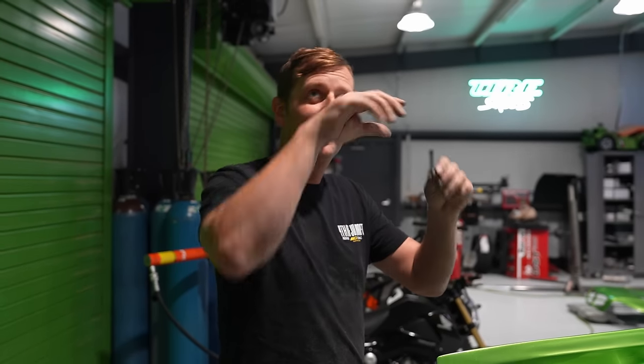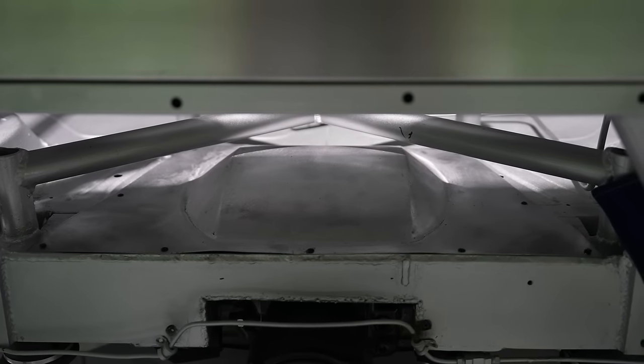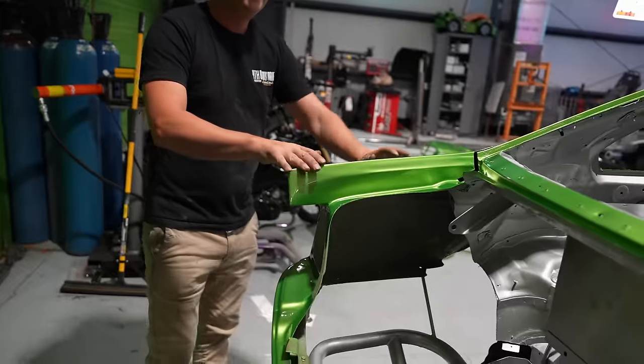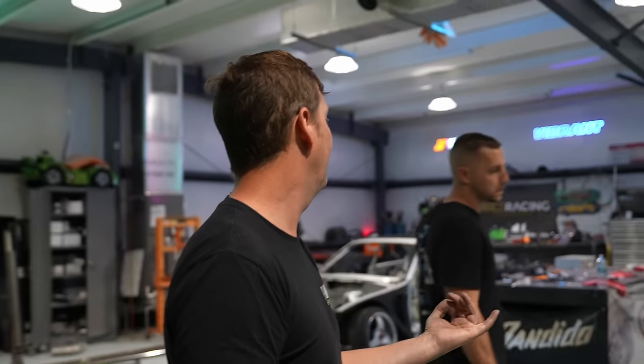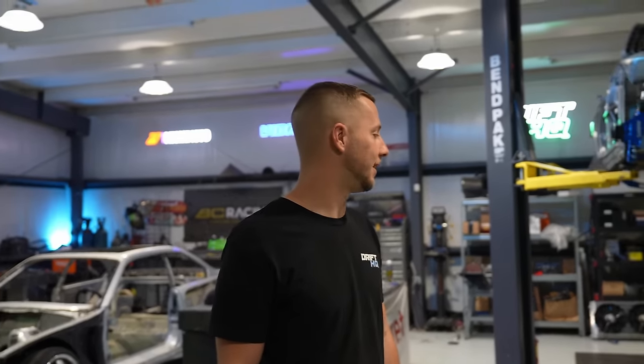Now we're on to the fuel cell, radiator, and so on — it is coming together. We got the quarter panels on too, which came out great. Next up is the radiator and all that. The only things we changed from the original plan were the transmission and the rear end — everything else was already ready to bolt in, plus a new wiring harness for the chassis. We also changed the intercooler position, which adds to the timeline, but hopefully we'll have this thing done next week.